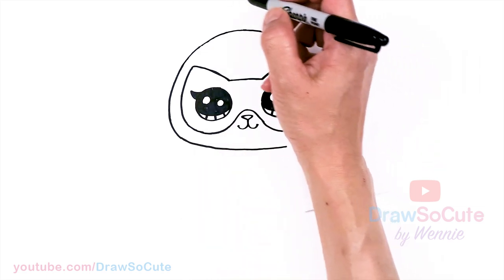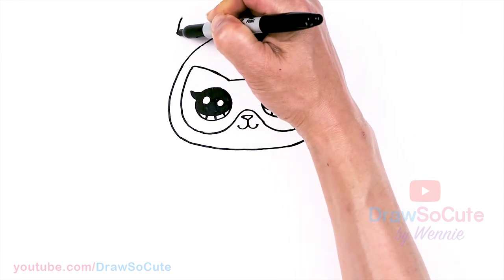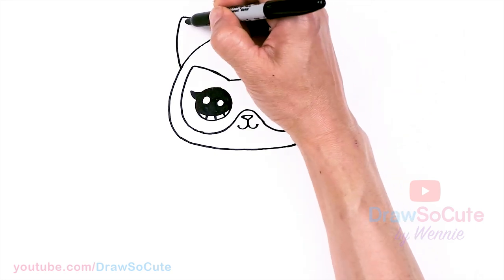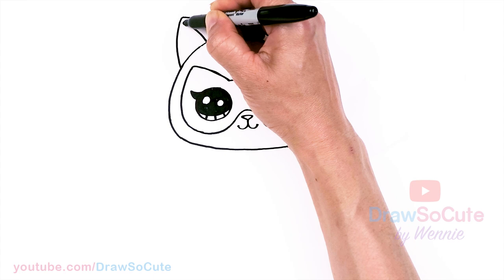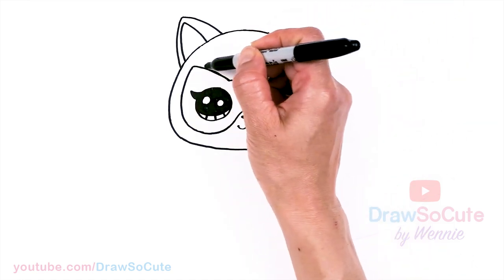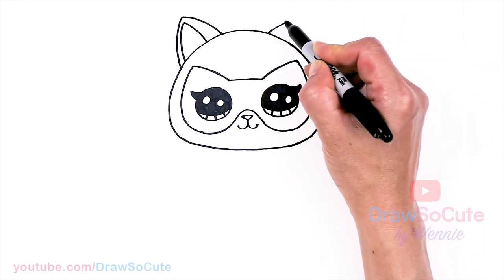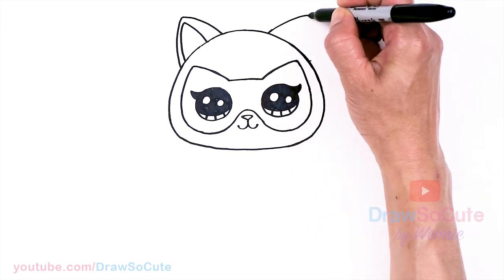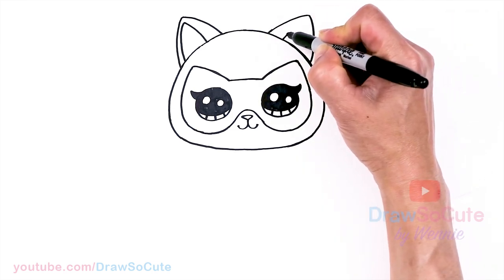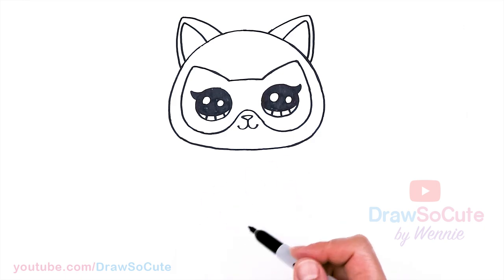Now let's put in some ears so we know this is a cat. In this space about right here, I'm going to come up and draw some ears, round off the tip, and bring it down. Right about here we're going to make this thicker, come down, and this part is going to be thinner. Same thing on the other side — just dragging some points to mark where the tip of the ear is, going up and then down. And once again I'll draw that inside detail. Now we know it's a cat.